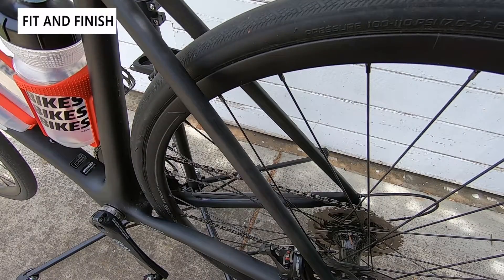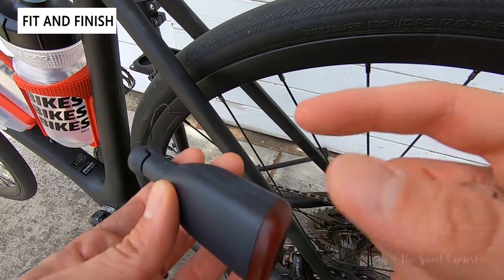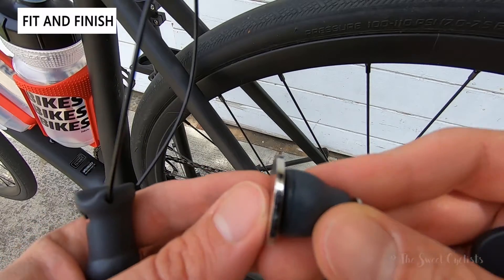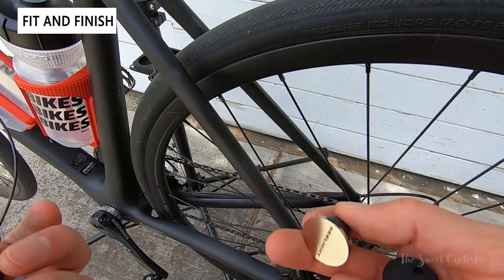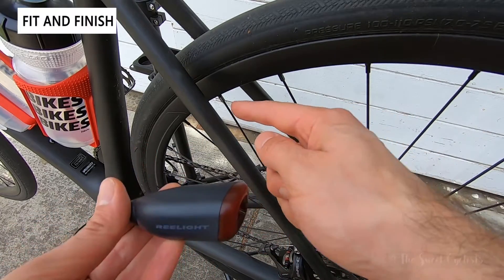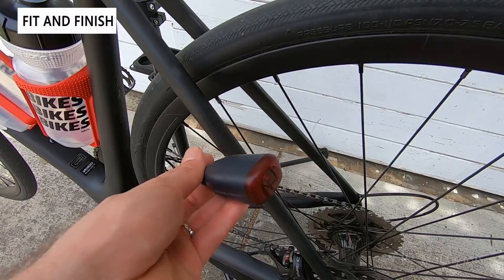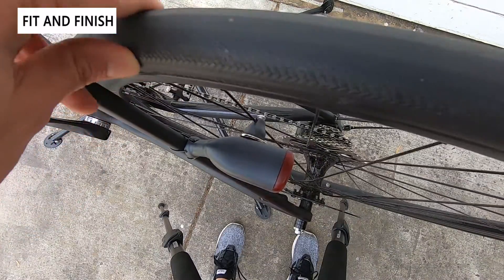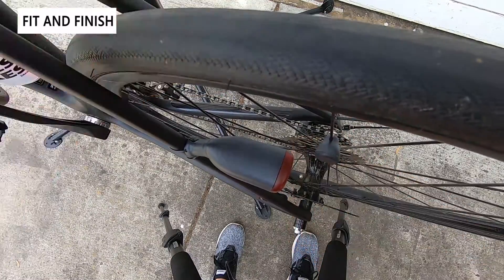Now let's jump to the rear — same installation procedure. I have the tail light with the magnet side on the inside, the spoke magnet with the little alignment coin, and the tool. Put everything loosely in place, confirm the magnet is just touching, then remove the coin and spin the wheel to see if it turns on.